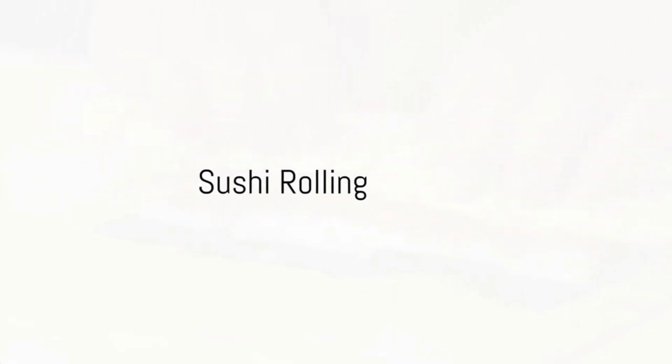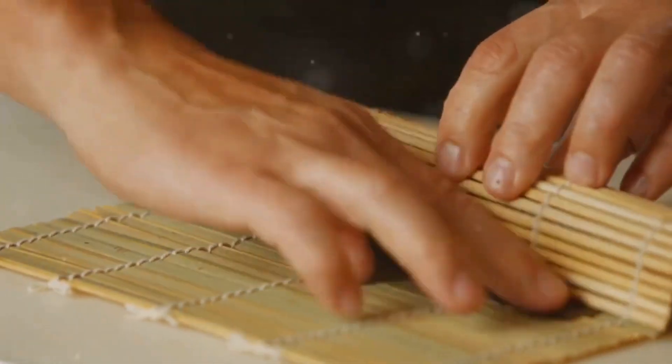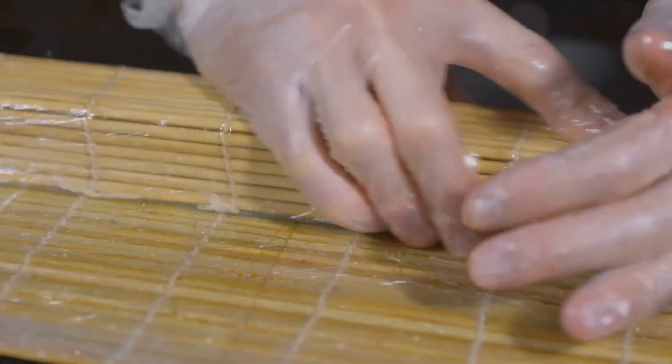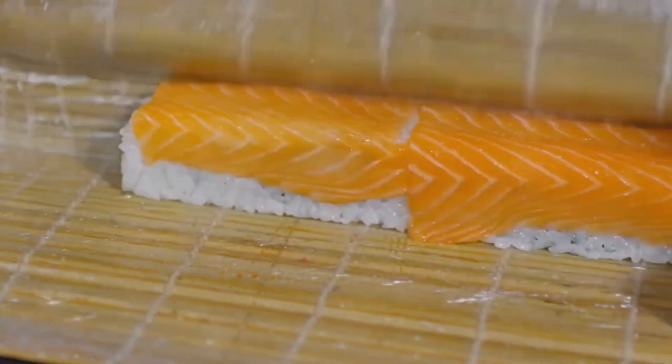Step 4: roll your sushi. Place a sheet of nori on your bamboo mat, then spread a thin layer of sushi rice on top, leaving about an inch of nori at the top. Place your fish or veggies in the center of the rice. Now, using the bamboo mat, roll the sushi tightly, applying pressure to keep it firm.